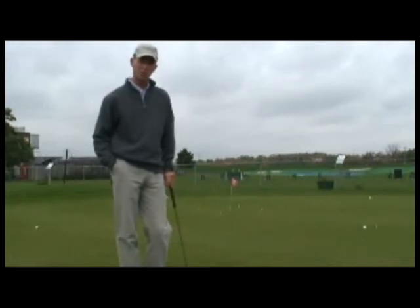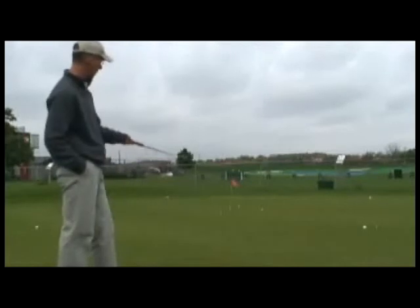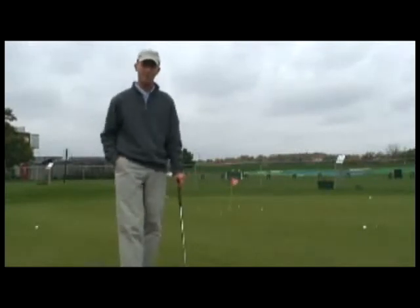In this drill, Around the World, your main objective is to get all four golf balls into that two-foot perimeter box. If you can do that, you're ready to move on to the next lap around the world.